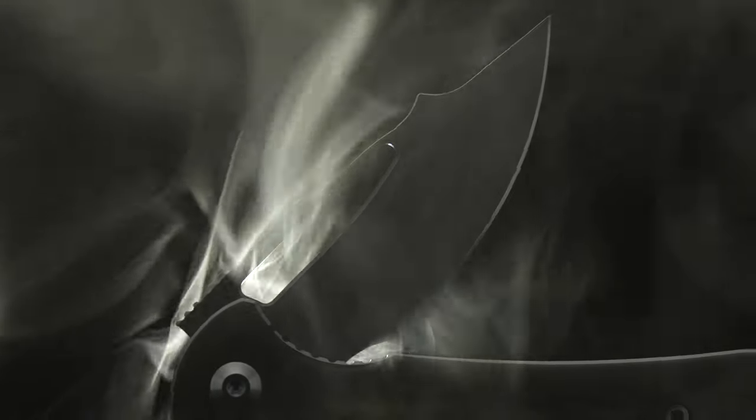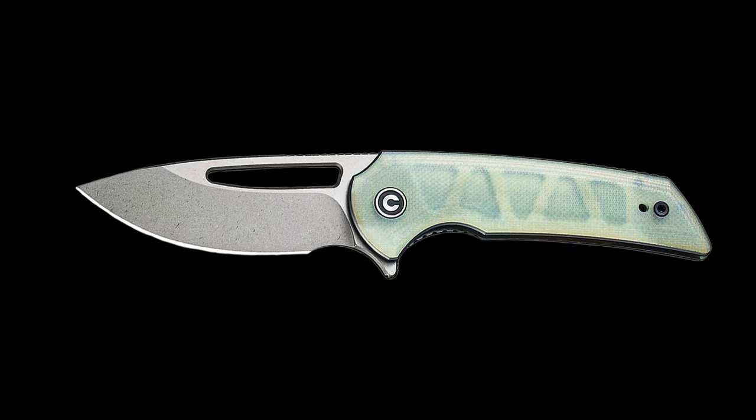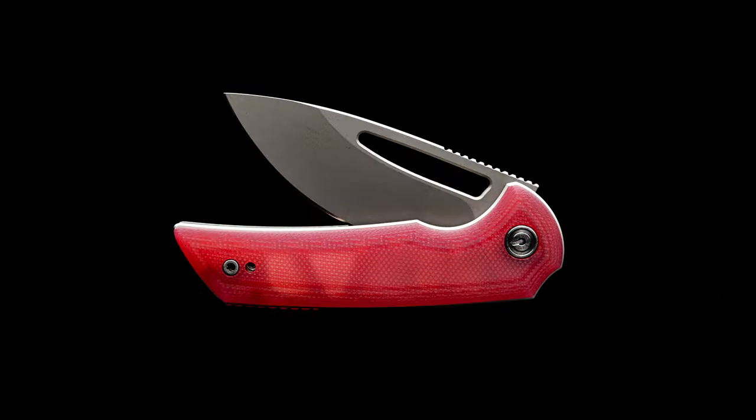Welcome back to the channel. Today I'm sharing a new modification I started. This flipper started out as a jade-colored savivioleum, previously reviewed by the channel.